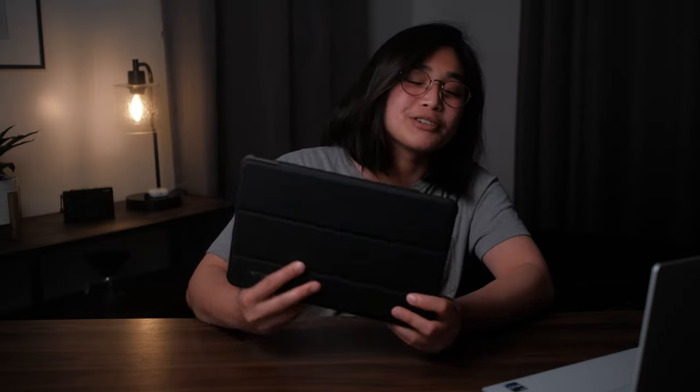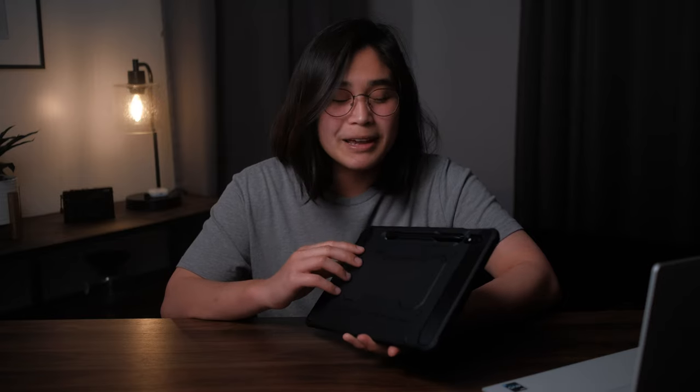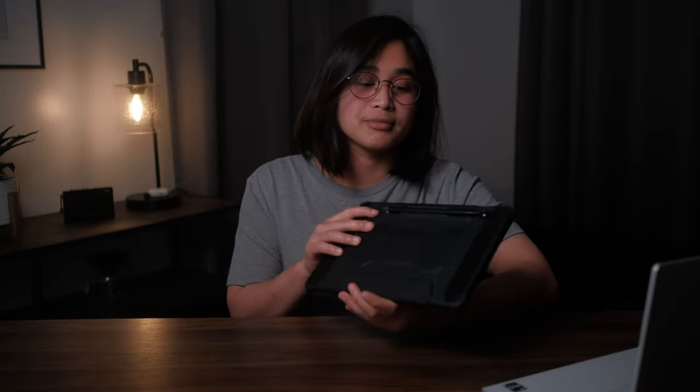This is the Spygen Rugged Armor Pro. From the name I wasn't thrilled because it had the word armor in it — I don't like my cases too bulky and I don't like it when there's too much going on. But when I received it, it actually surprised me because it keeps the form factor relatively slim and compact, isn't too bulky, and adds a good layer of protection for the tablet.